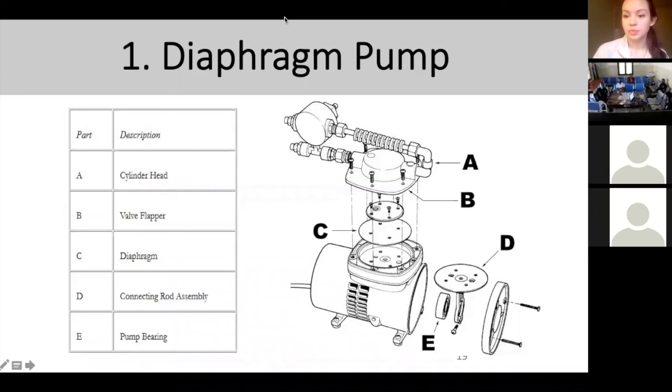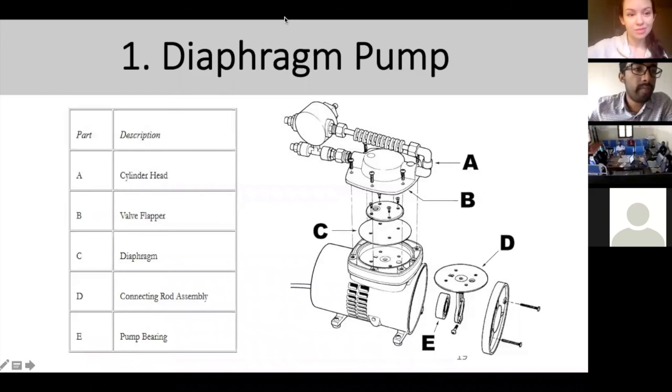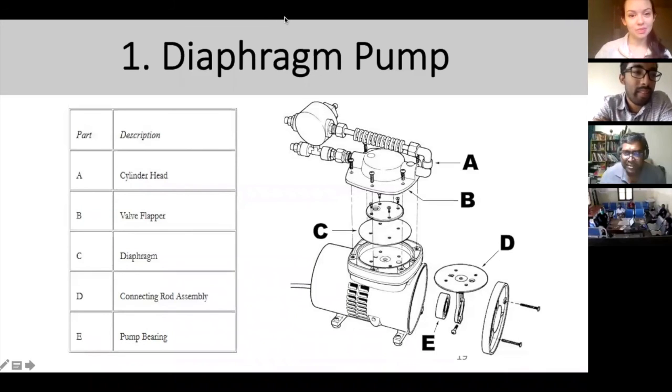We've reached the end of the questions in the chat. If you haven't taken the poll yet, please go ahead and do that. Benjan and Guna, do you have any closing thoughts? For me, it's important when you deal with suction pumps to protect yourself. Make sure you use gloves as a safety first measure, because you're dealing with human fluid.